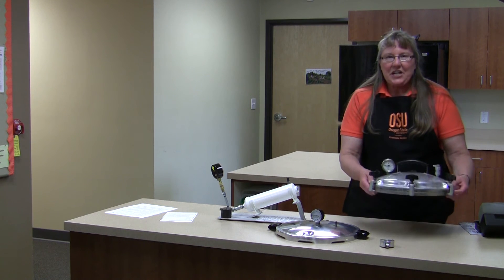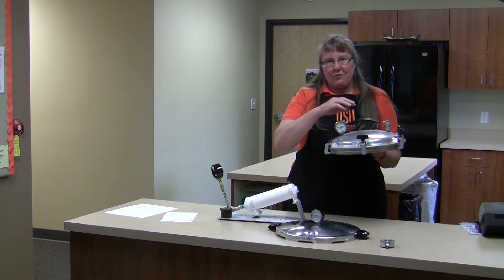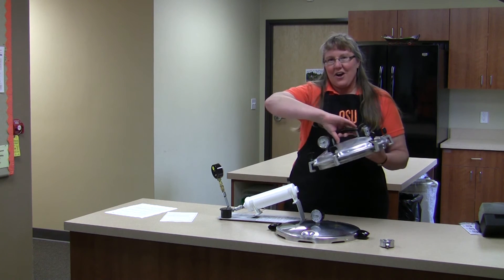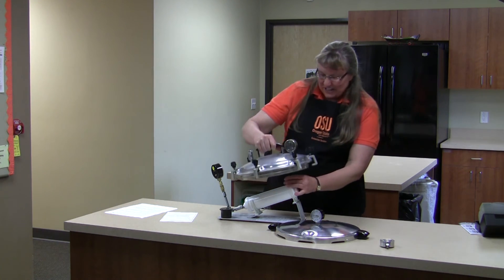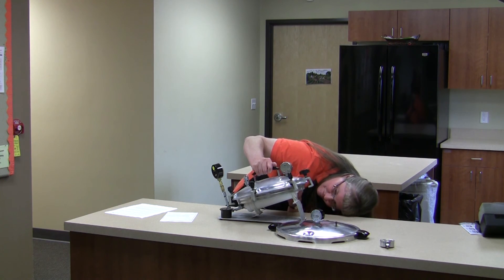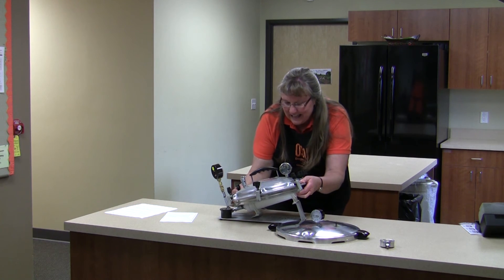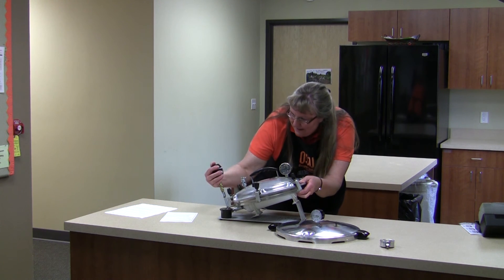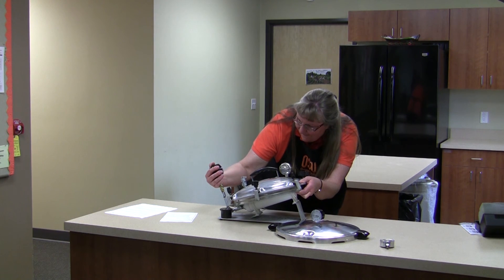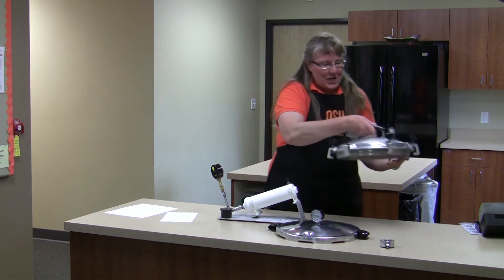If you test canner gauges for long, you'll see all kinds of gauges and canners, and so far we've been able to make all of them fit one way or another on the testing unit, so we've been able to get them tested. This one looks pretty good.